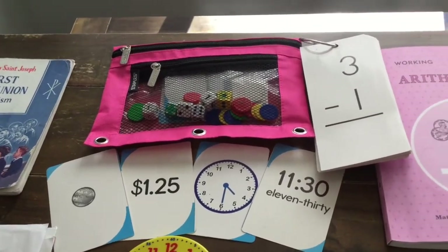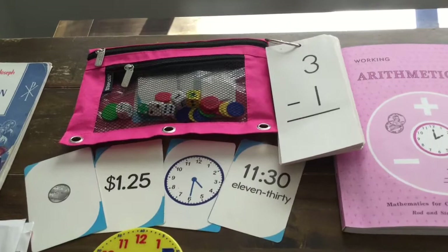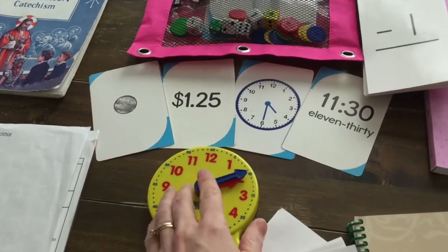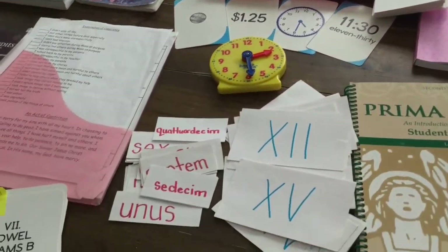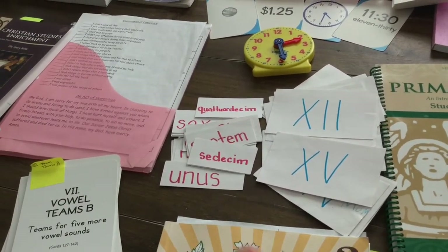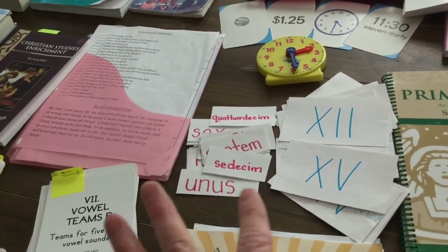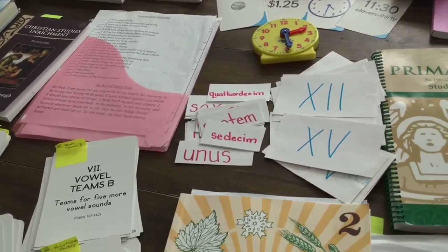With math, Memoria Press has the addition and subtraction flashcards, but I also add in some Canadian money and time cards, which is a very helpful tool when showing time. I've made up my own Latin flashcards for numbers 1 to 20 — we started doing this when the kids were in kindergarten, so by grade two they're familiar with counting in English and Latin to 20.